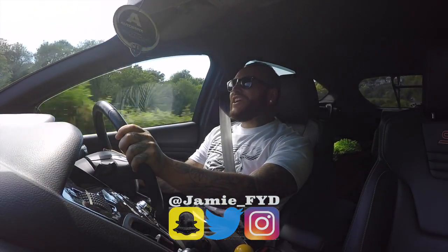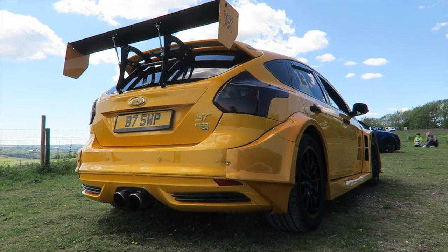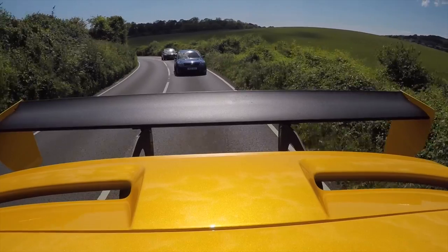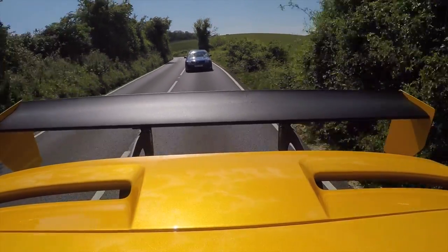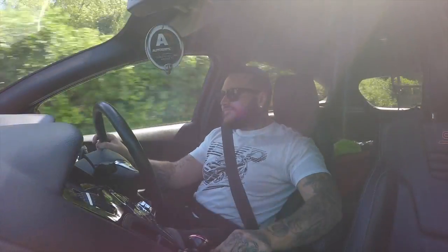Welcome back to the channel — today you join me from the driver's seat of a Mark 3 Focus ST. As you can see from the intro shots, this thing is not standard; it has been on the channel before. Quick rundown: it has the MR300 Mountune pack, running around 300 brake horsepower, with many Mountune upgrades, the exhaust system, and all the supporting mods. Reminding myself how good this thing drives — the Mountune short shifter in these Mark 3s is fantastic.